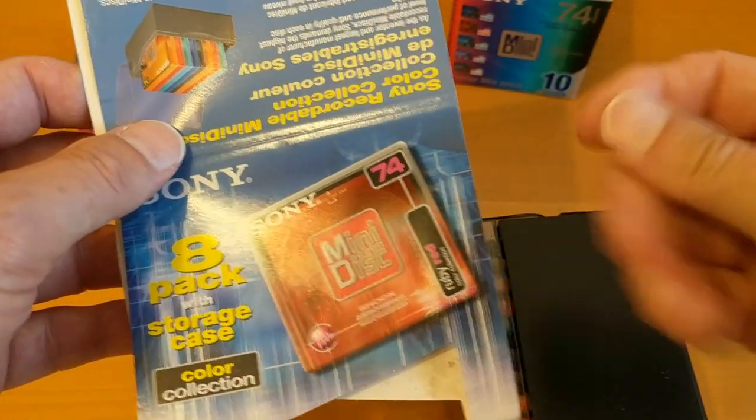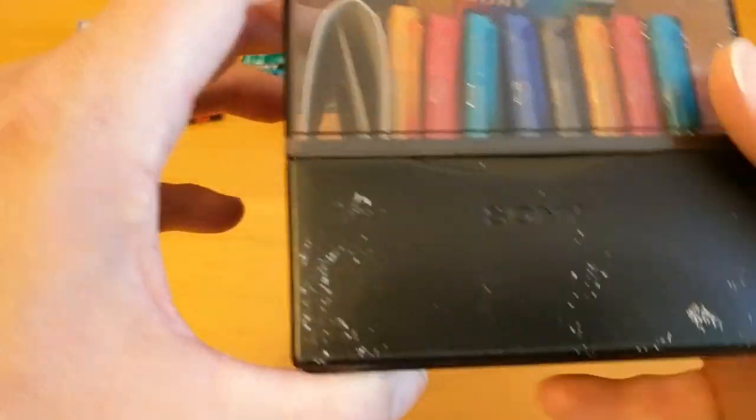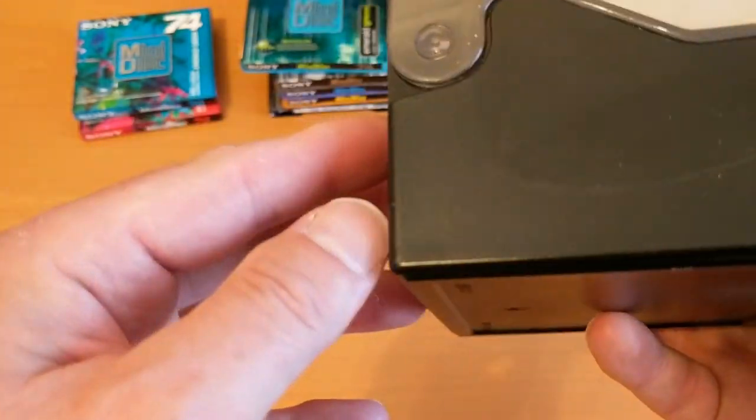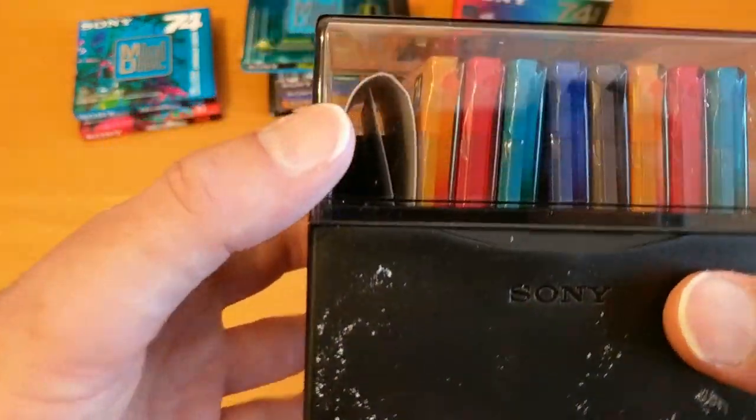It might have been stored in a loft or somewhere because it's a little bit grubby — I'll have to clean some of it. I think that's actually mould from the inside — look at that. Unfortunately it is a bit mouldy, this one. The seller wasn't to know that really, so I'll be able to clean that off at some point.